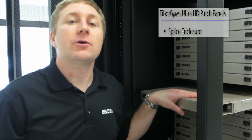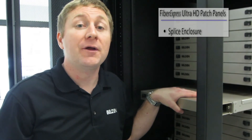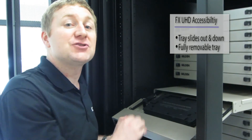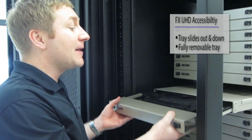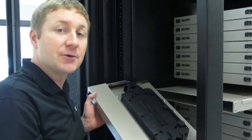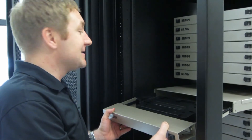Here we are at the back of the FXUHD housing where we've installed a 1U splice enclosure. This holds up to 144 splices in 1U. Accessibility is a huge issue and it makes life much easier and faster for the installer. The same features we put on the front side of the panel we've also put on the back — we can still slide out and tilt down to get access to the splice trays. The whole splice drawer is very easily removable, so it can be put on a desk for much easier use, closer to where the splicer is, and then simply slid back into the tray to complete the job.